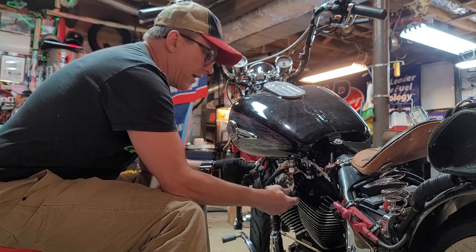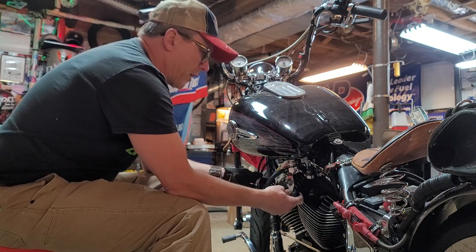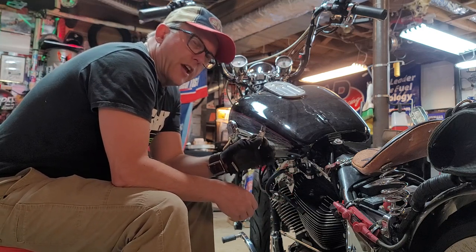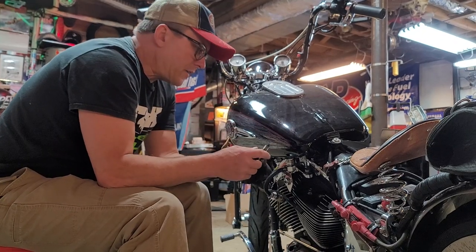If this bike — or your vehicle, lawnmower, whatever — used to run fine and all of a sudden it just won't run today, sure it's a possibility the spark plug is bad, or the coil is bad, or something like that. But it's also very possible — and very easy to check — to see if the spark plug is actually igniting.